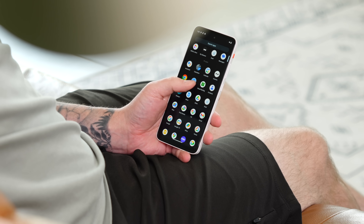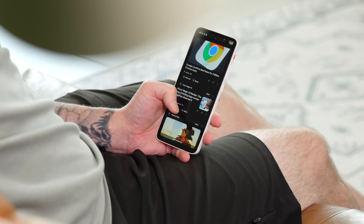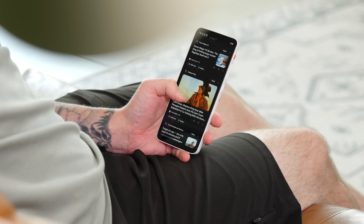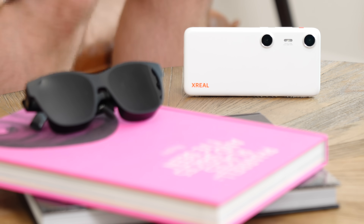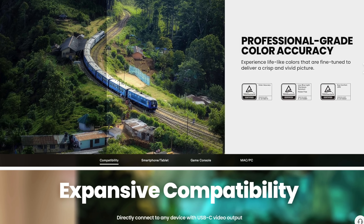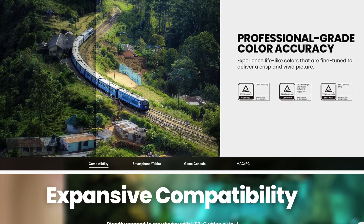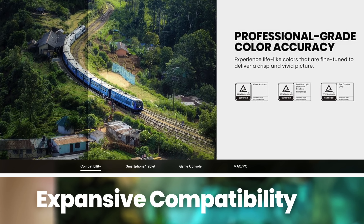The screen on the Beam Pro is a 6.5-inch LCD touchscreen with 1080 by 2400 pixel resolution, but you'll rarely be using this screen — instead you should be using the Air 2 Pro glasses. When connected together the Beam Pro can output a 90 hertz spatial screen which looks beautiful. The glasses themselves also pack a plethora of features, with Sony micro OLED displays that can pump out 1080p resolution at 120 hertz to each eye.